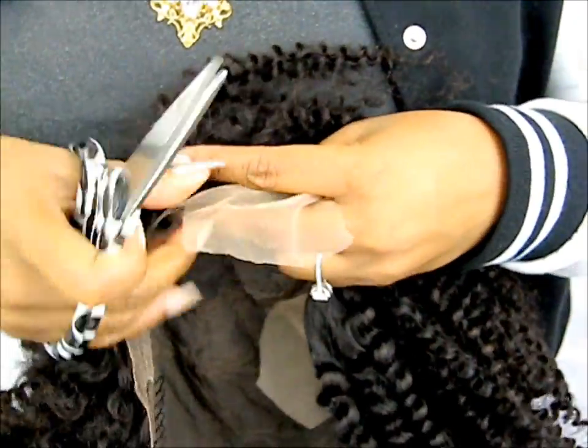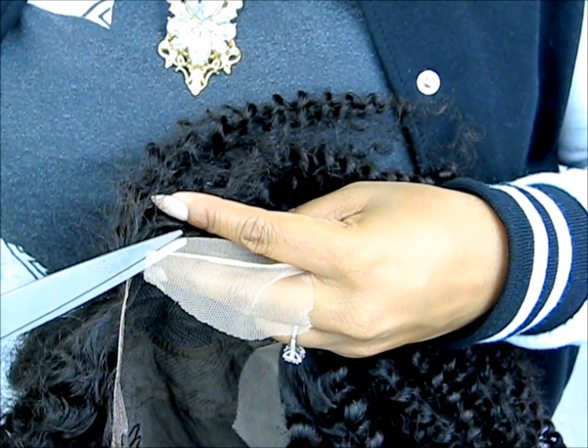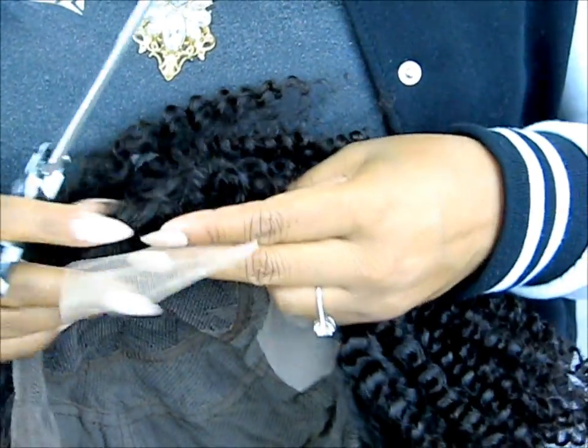Before you install your unit, you definitely want to cut the lace off of the wig. And this is very simple — just make sure that you do not cut where the hair is, because you don't want to lose hair. So just be very careful.